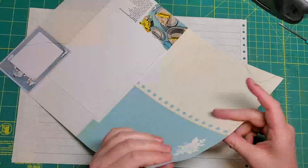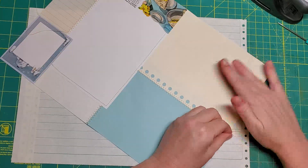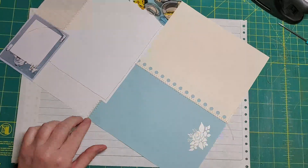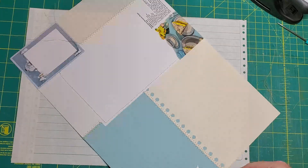I was also thinking that every once in a while I could put an envelope in and sew it — leave it as an envelope so that I can put stuff in it. That would be cool.